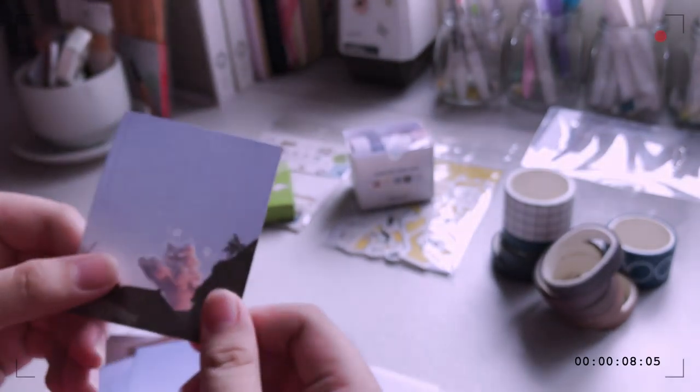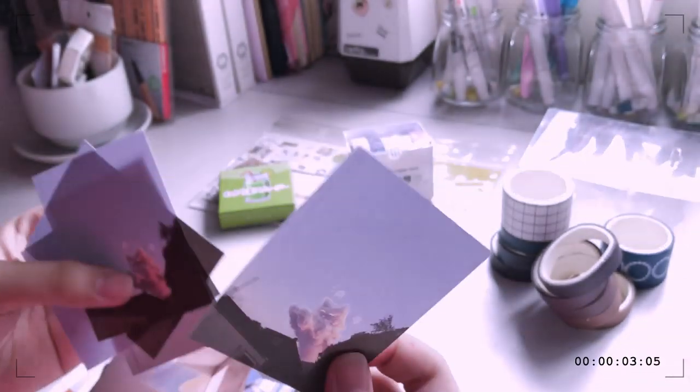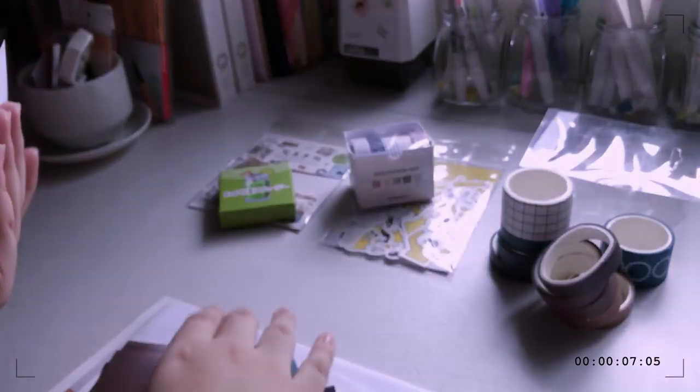I got these because of the postcard — I think it matches my wall pretty well. It also comes with these memo sheets. I think these are photos, or memo sheets — you can either use them as both.